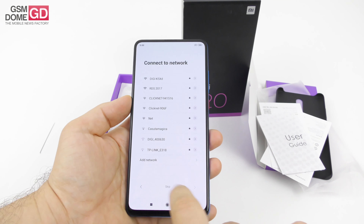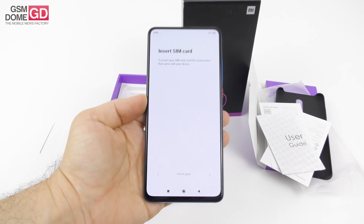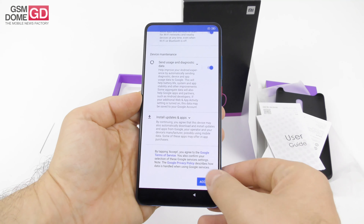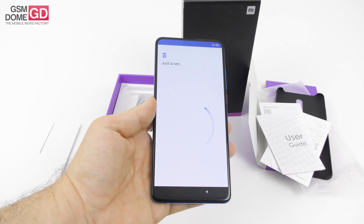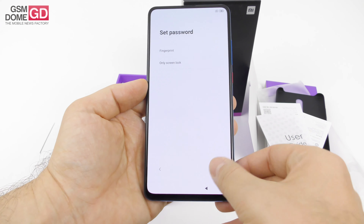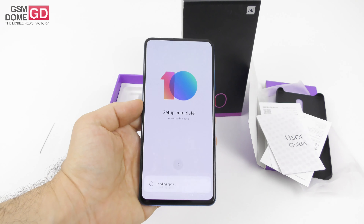Time to talk about the specs. We're getting an 8.8 millimeter thickness here — that's the waistline — and it weighs a hefty 191 grams. The screen is a 6.39 inch Super AMOLED with a resolution of 2340 by 1080 pixels with HDR support. Inside we find the octa-core Qualcomm Snapdragon 730 CPU accompanied by 6 gigabytes of RAM, and also 64 or 128 gigabytes of storage with no microSD card slot — that's important to remember.